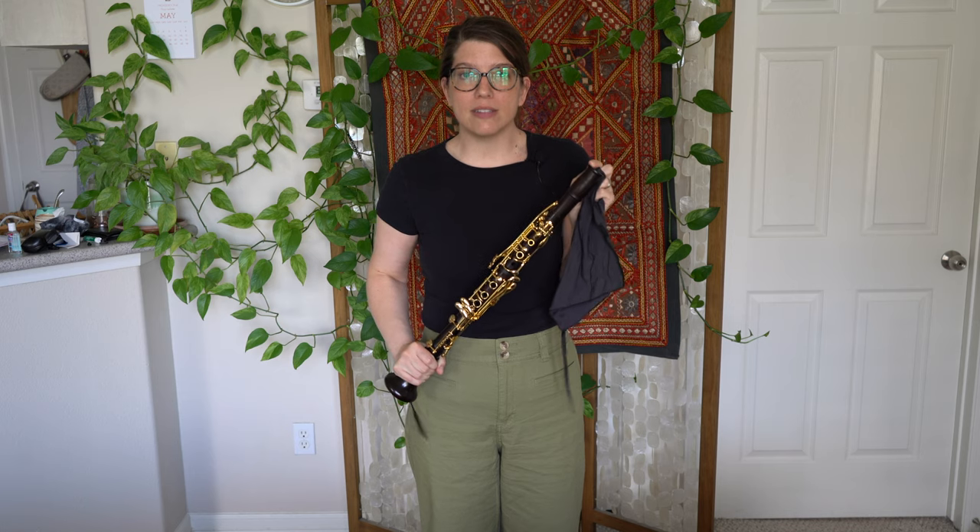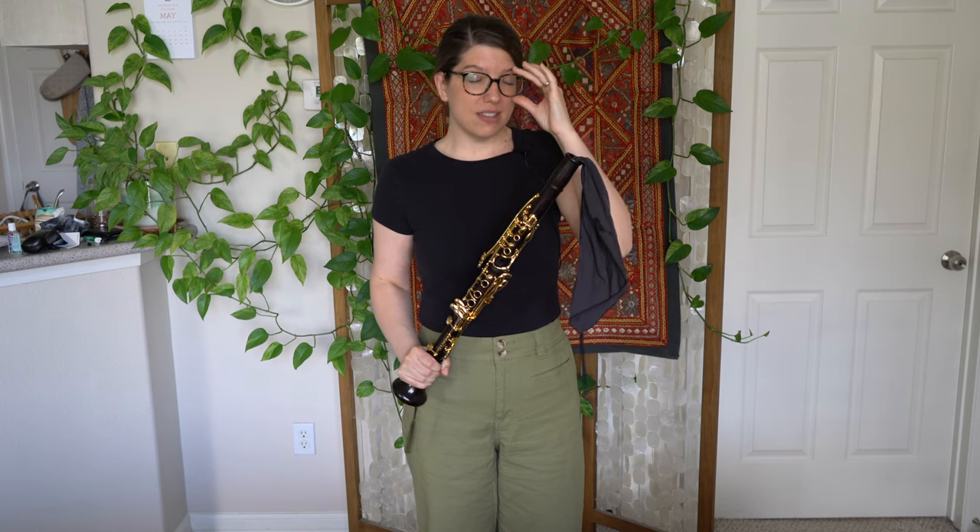I want you to notice that I don't have a mouthpiece on my clarinet right now, and that's because we don't swab our mouthpieces. If we swab our mouthpieces, the swab over time can damage the inside of the mouthpiece, and that can change how we sound. So you want to make sure you take off the mouthpiece first.